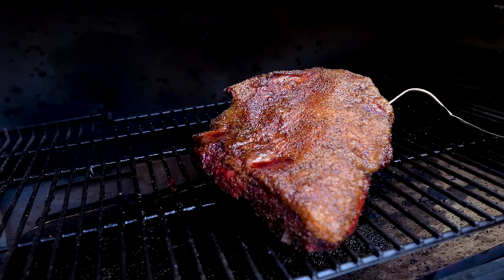The smoker is at 250 degrees and we want the final internal temperature of the brisket to be around 200 degrees. The temperature rises, rises, rises — then somewhere around 150 to 165 there's a stall where the numbers just stop moving. Two ways to deal with it: power through knowing it will eventually reach 200, or wrap it in butcher paper and put it back on. The paper helps it cook faster, maintain crust, and stay moist and tender.